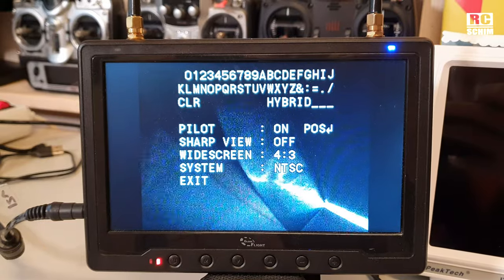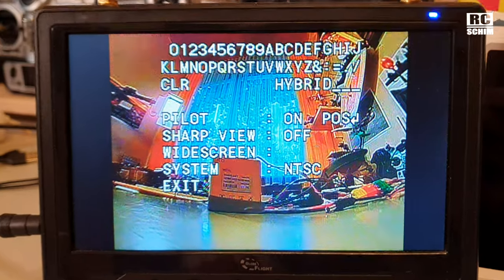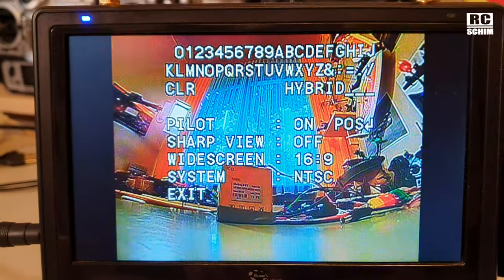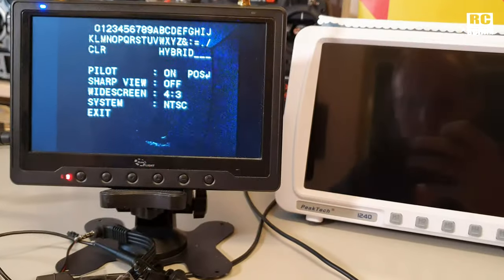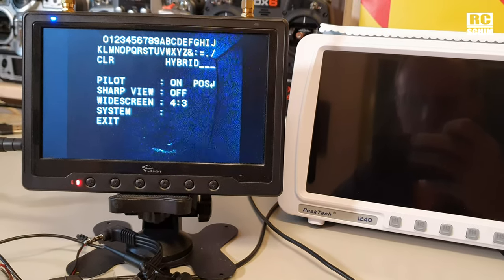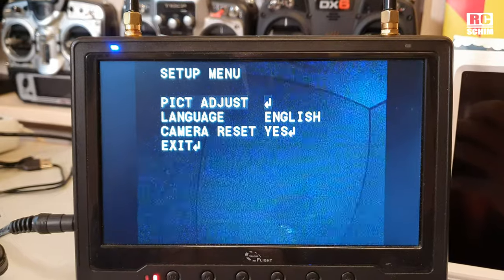You can have 4x3 or 16x9 — you can force more horizontal view. I think I will stay in 4x3. You see your PAL, self-explanatory, and exit. So that's the normal menu, which you get by pressing the middle button, the OK button.